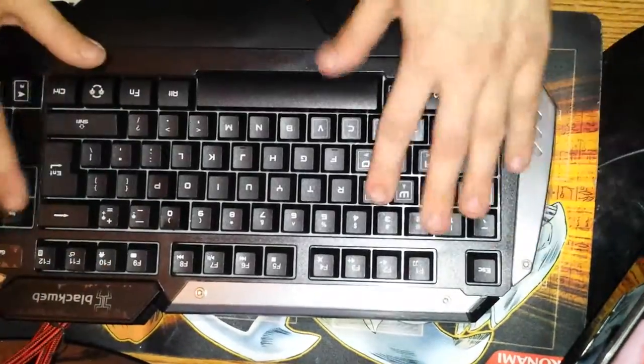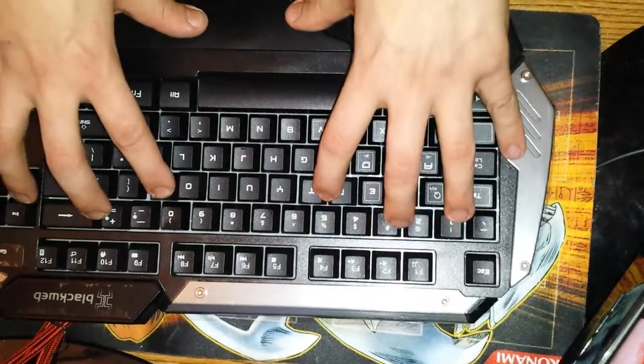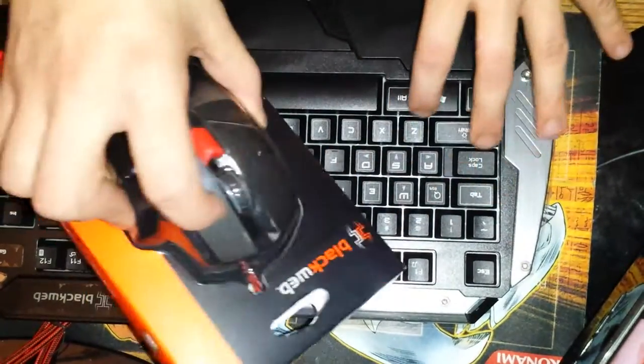Nice keyboard, guys. Here is my unboxing on this. I will be doing a review later on. Now we are going to be doing the mouse next.